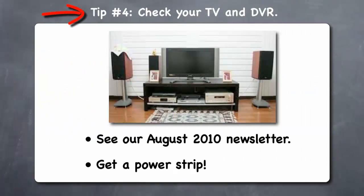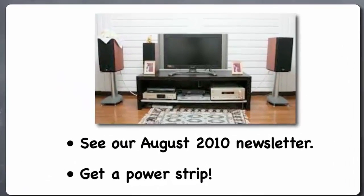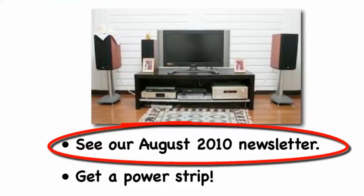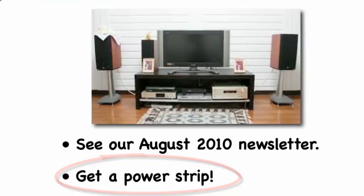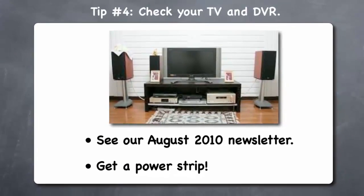Tip 4: Check your TV and DVR. One of the first things you will want to check with your Kill-A-Watt device is your television, cable box, and digital video recorder if you have one. Your TV, cable box, and DVR can continue to suck a lot of electricity even when they are turned off — so-called vampire power. After you check these appliances and see how much their vampire power use actually costs you, it will likely convince you to purchase a separate power strip to turn them off completely. You may even want to purchase a wireless or programmable outlet for added convenience.